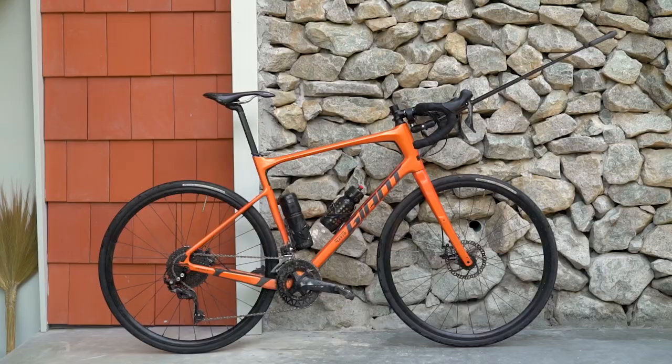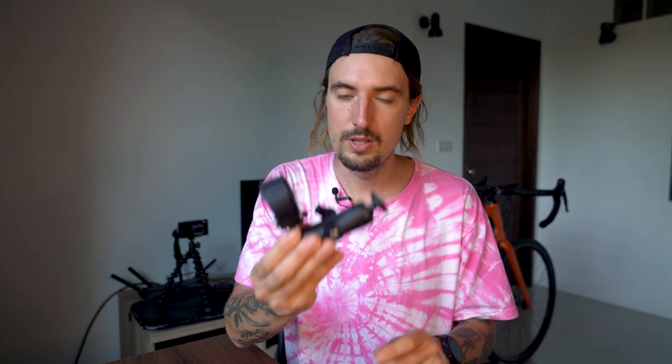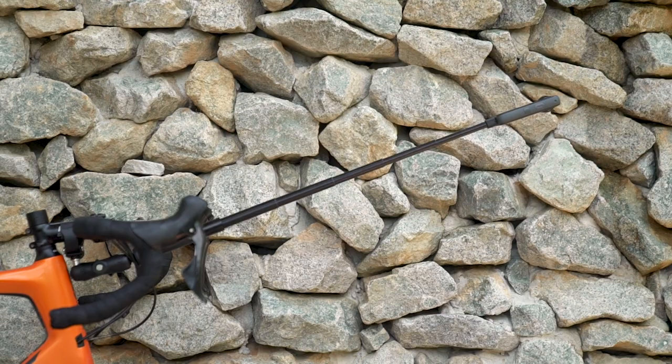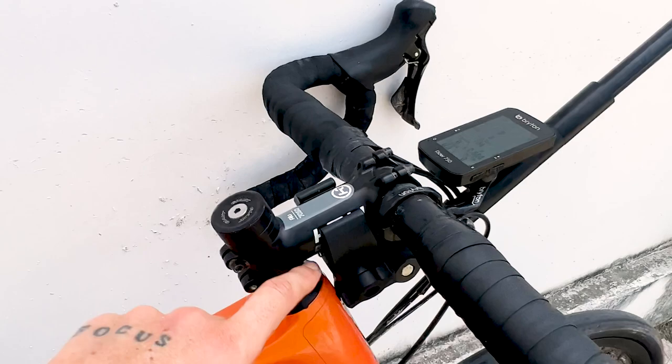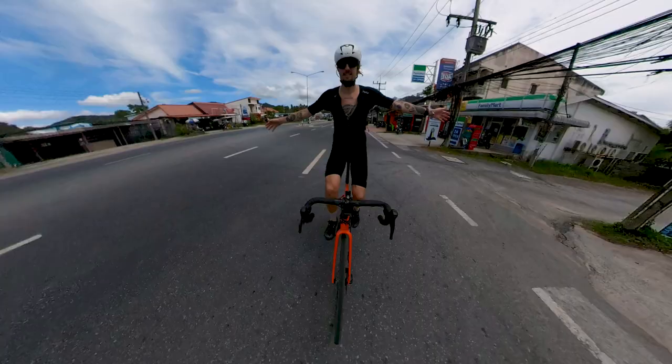Starting off from the fixed angles, my favorite one is what I dubbed the unicorn mount. The unicorn mount utilizes Insta360's motorcycle mount to attach the camera to the front of the bike, precisely underneath the stem, and then attaching the pole to the motorcycle mount and fully extending it right in front of the bike. This angle is absolutely insane.